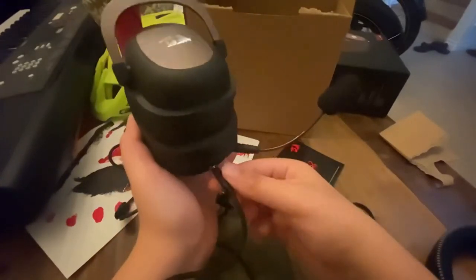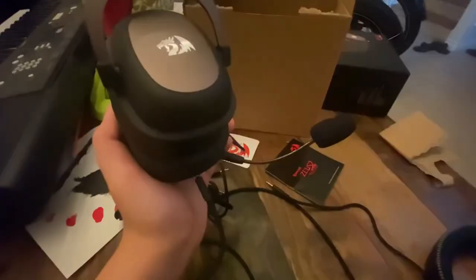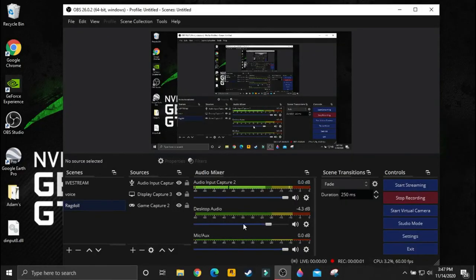Now let's hear the mic test. This is the audio coming from the Red Dragon H510 Zeus. I hope this sounds as good as people say it is. After reviewing it — it sounds absolutely incredible, like as if I was talking to an actual person. It doesn't sound like my old crappy HyperX. Let me know in the comments what you think.